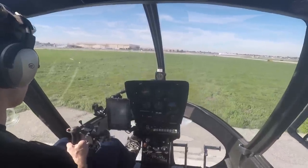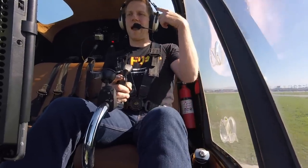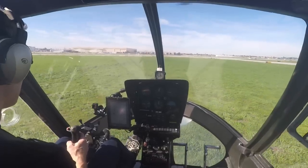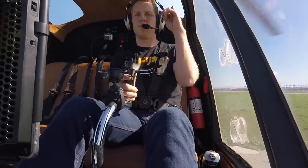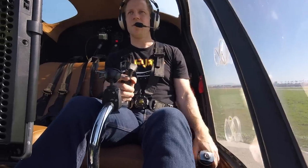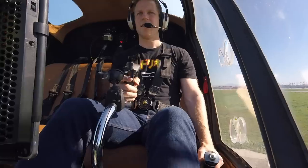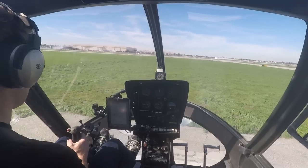The last controls are the anti-torque pedals. Why are they called anti-torque pedals? Because when I lift up on the collective, that adds more power to the main rotor and I have to counteract that with the pedals. As I lower the collective, I have to counteract that as well. In a helicopter like this where the blades spin counterclockwise, when I lift up the collective and add power, that creates torque that has to be counteracted by the tail rotor — so I add left pedal. When I lower the collective and reduce power, I add right pedal.